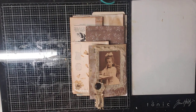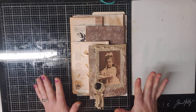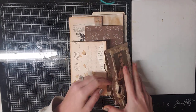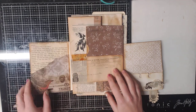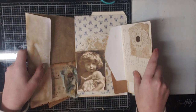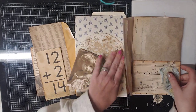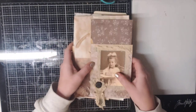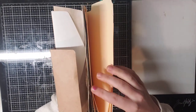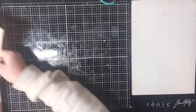Hello everyone, this is Brittany with Redeemable Junk, and I'm here today to do a tutorial on the stacked envelope journal. I've already started this one, but we're going to walk through it all together and I'm going to finish some of this one with you guys on camera today. So this is just going to give you an idea of what it is. These are pockets and they all open up. We're going to finish it together, and then this one also opens up.